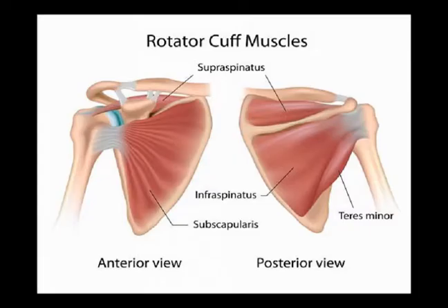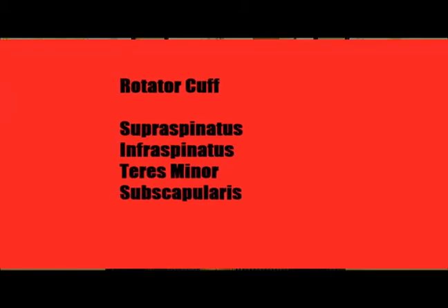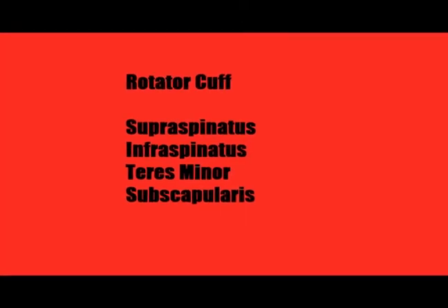The subscapularis is one of the four rotator cuff muscles. To easily remember the rotator cuff, always think of the acronym SINS: S for supraspinatus, I for infraspinatus, T for teres minor, and S for subscapularis.